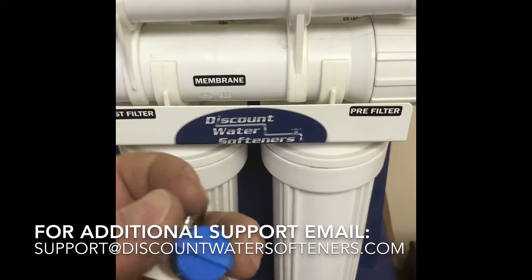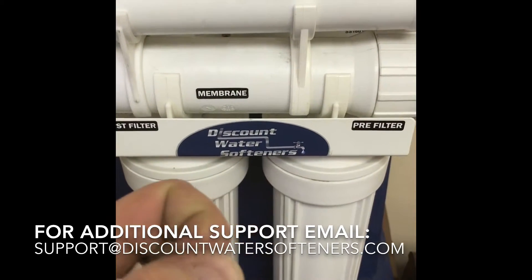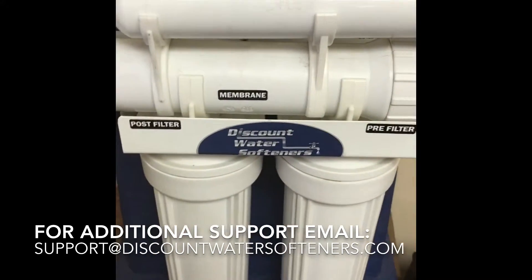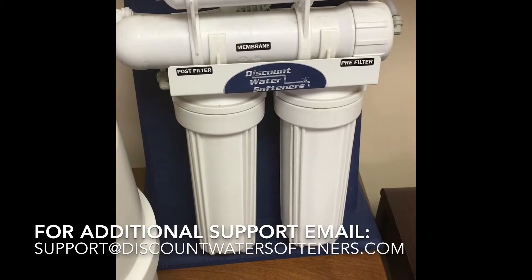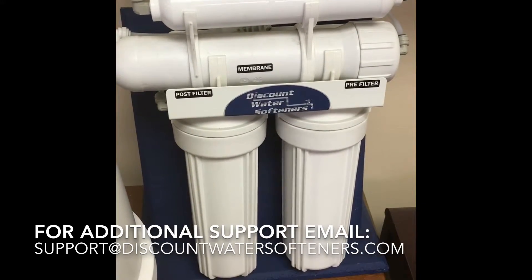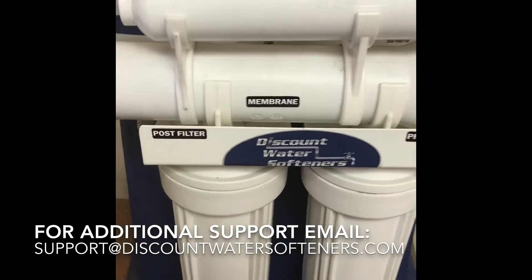What that provides you is a quick connect and shut-off valve all in one. This is optional on our reverse osmosis systems and will really make your installation a lot quicker and easier. So that feeds the reverse osmosis system, and from there the water then travels through the first housing and then the second housing.